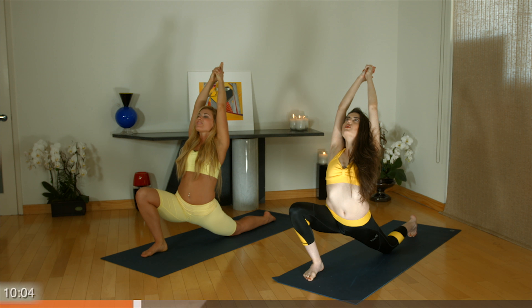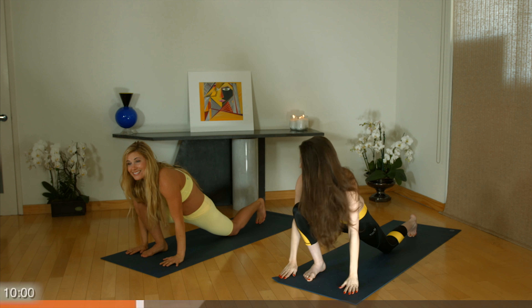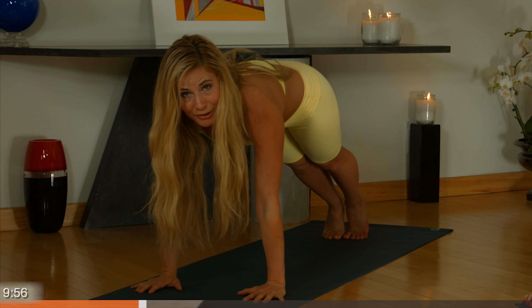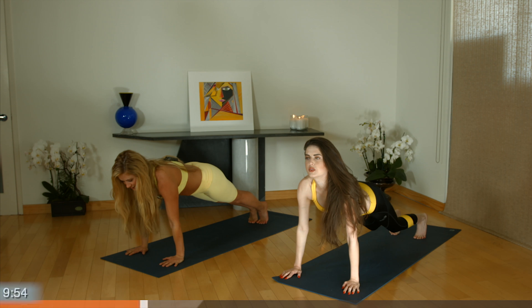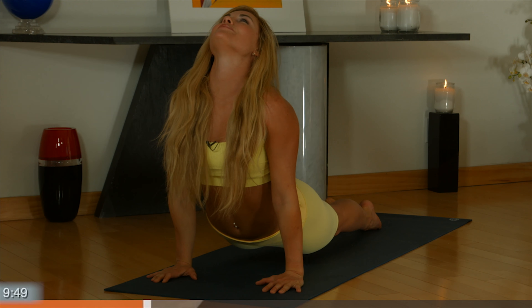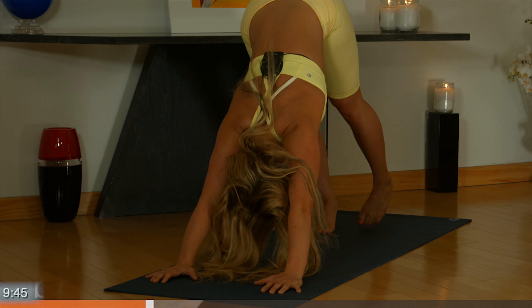Inhale. Exhale, place your palms down. Step your right foot back to meet your left. Chaturanga — bring your elbows into your other side. Inhale, upward facing dog. Exhale, downward facing dog.